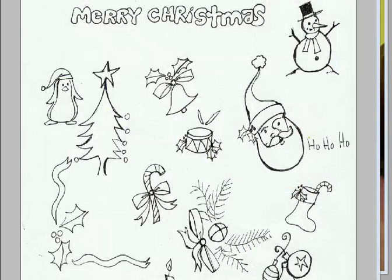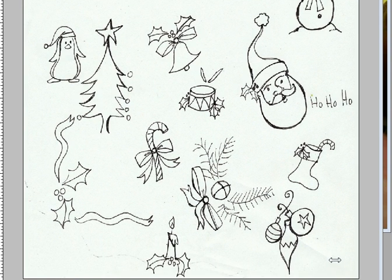After I did my Google image search, I decided to draw up some cartoons, some little images inspired by the search. I did a snowman, Santa, little drum, a bell, tree, penguin, holly, candy cane, and more. As you can see, I also did a candle and some baubles here.